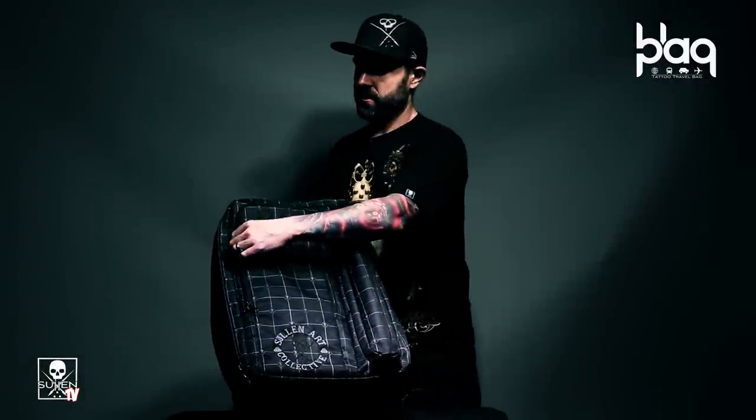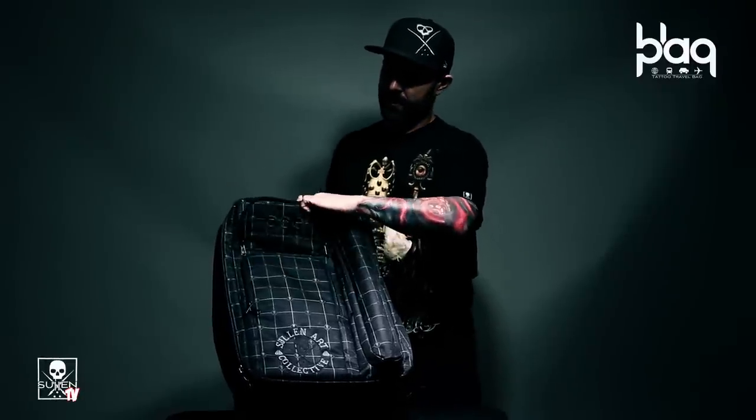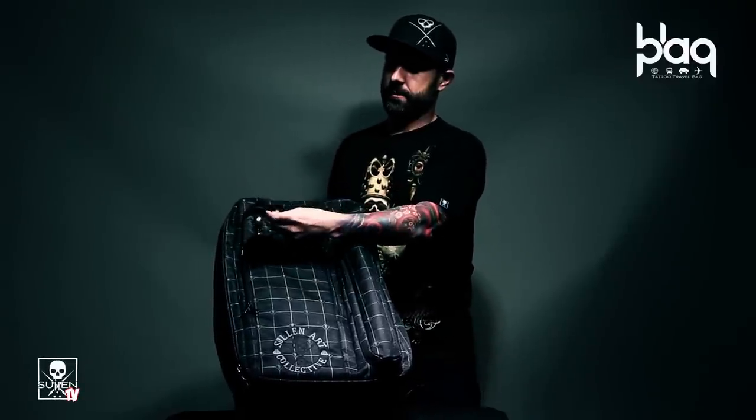The Black Pack Traveler features a small zipper compartment on the top with an area for Sharpies, cash, and a keyring.